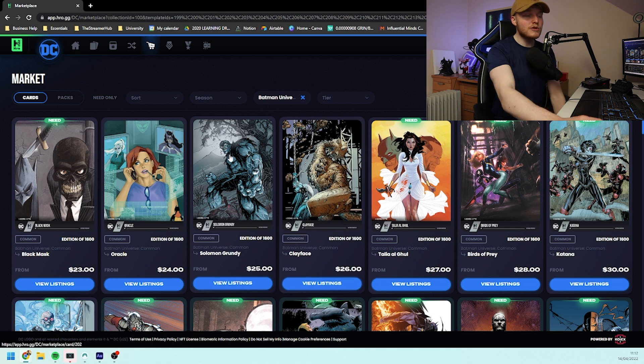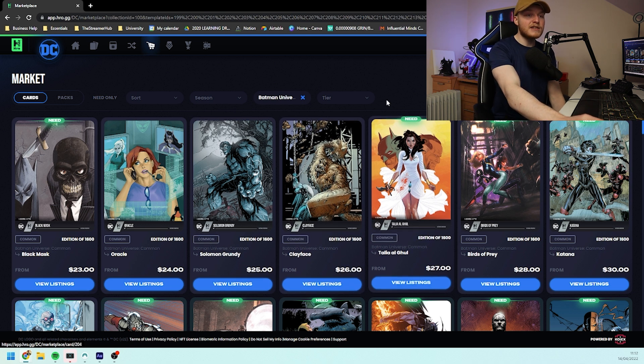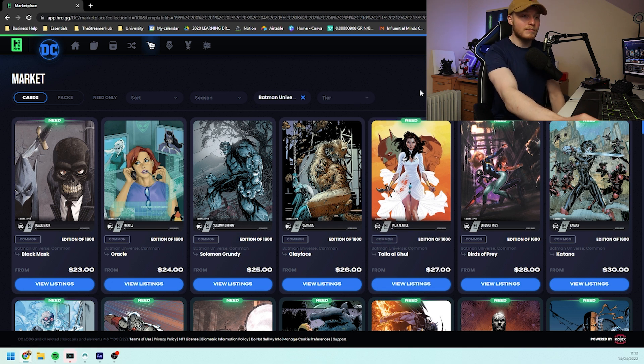We've not got information on that just yet but this is what is going to be playing a part in the prices right now. Usually what happens when snapshots go on is that a lot of the cards then dump after the snapshot has happened. This is because people who are winning in the snapshot then don't need to keep their things because they're going to get access to whatever they're getting rewarded for the snapshot anyway. So we could actually see quite a drop in these prices after the snapshot occurs before maybe bouncing back as people buy in and want to complete these sets.